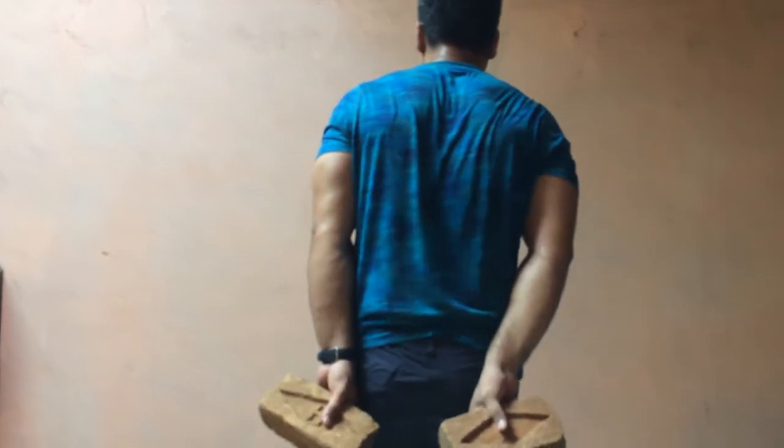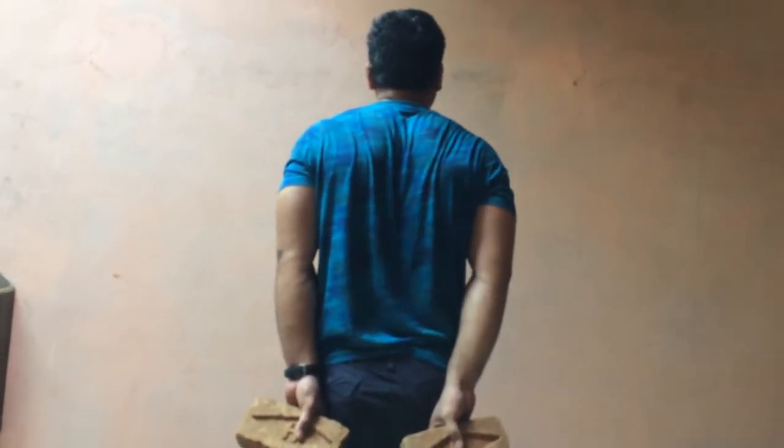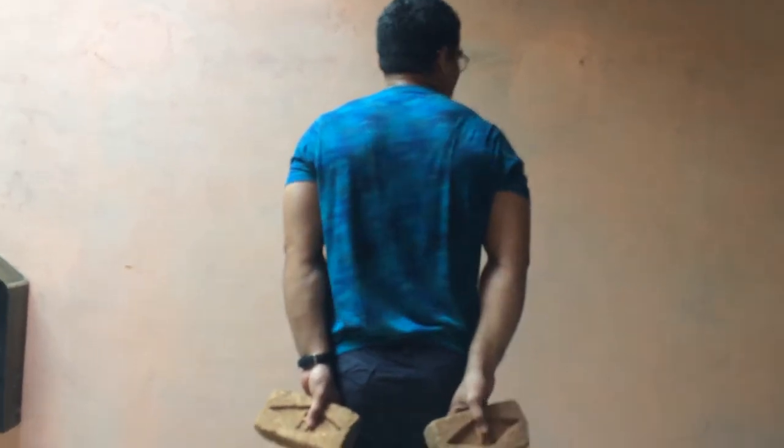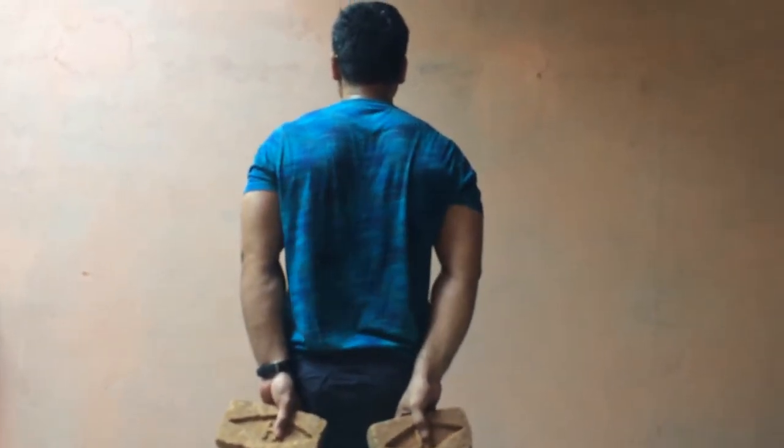So friends, now let's start our 5th and last exercise. You should also have a bar for this one. Take your hands and keep them behind your back. You will not move your hands — you just have to move your wrists.